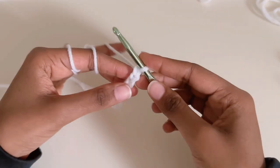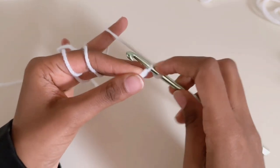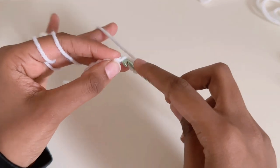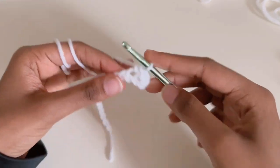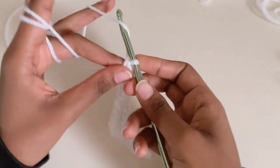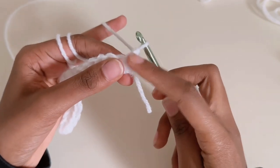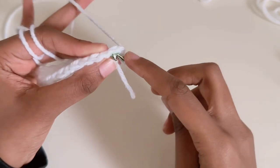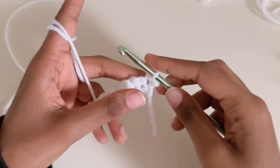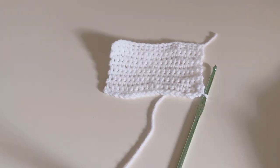For the pocket, do single crochets into the little loops. Go into the first one and go through two, then into the next one, grab it, go through two. Keep doing that until you get to the end. Once at the end, chain one, flip it, and do the same thing — grab two loops, go under, and do single crochets into the little loops, going under, grabbing, and going through two.